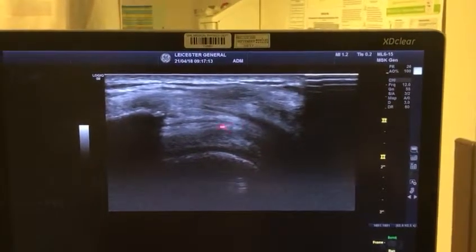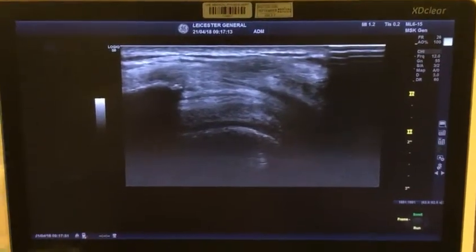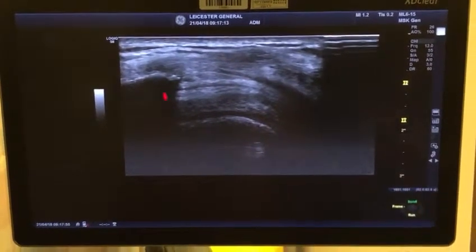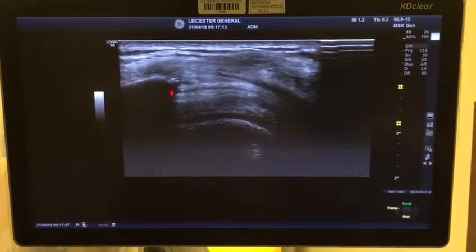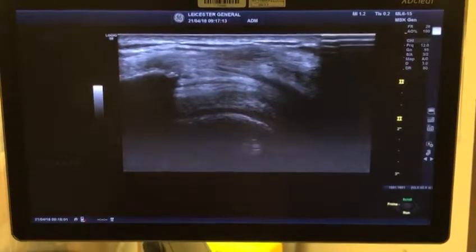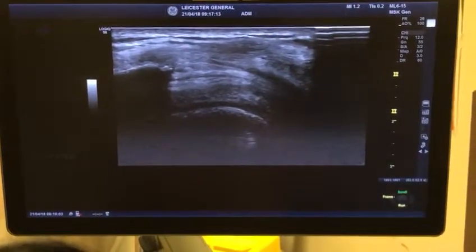To do the injection, you come from distal to proximal — you put the needle like that and bring it in. You do a hydrolocation for injecting. That's your acromion, and this is a very classic appearance — the bird beak appearance of the supraspinatus tendon.